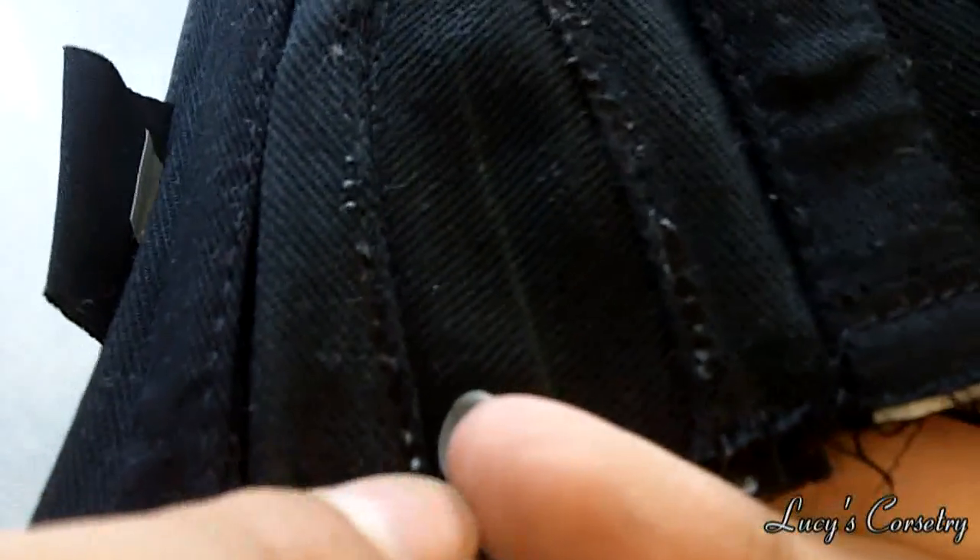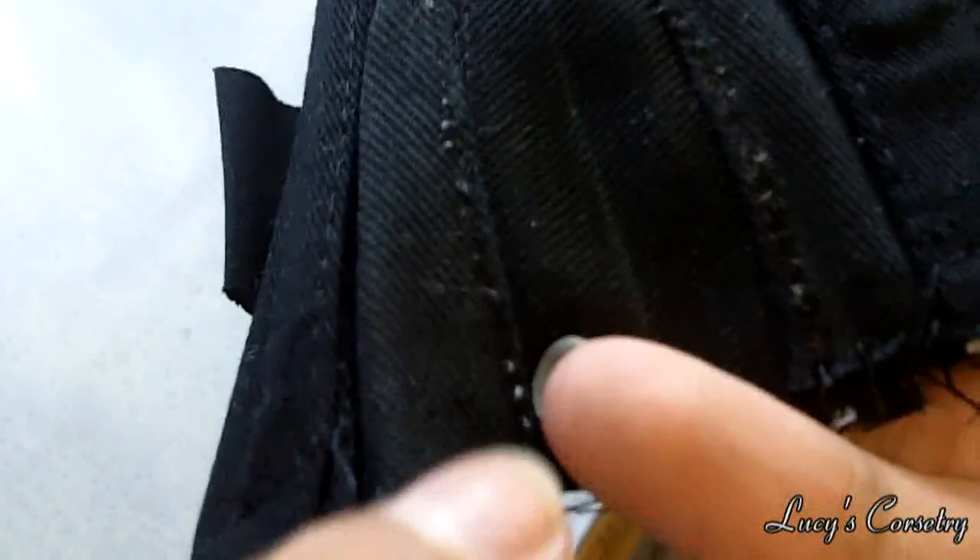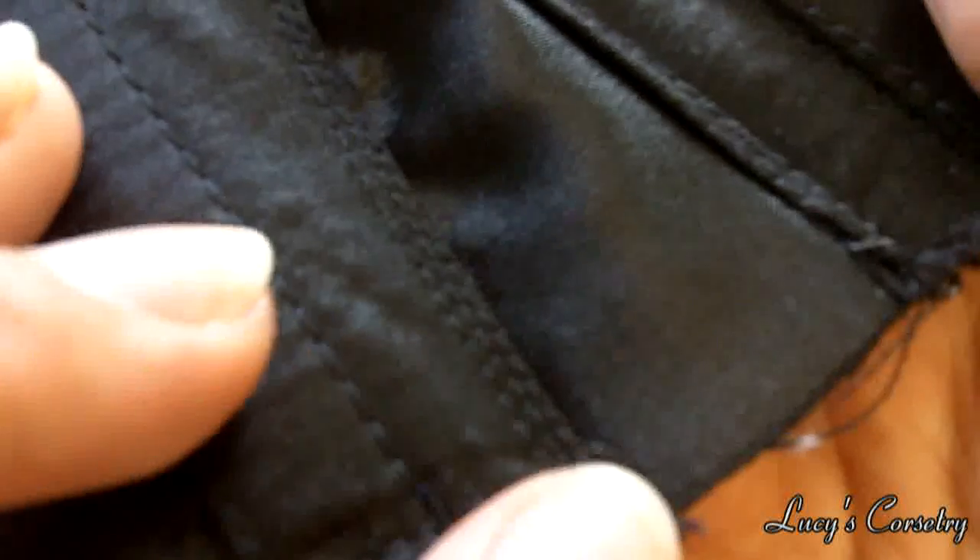When you're done it should basically look like this on both sides. You can see there are a couple of little fluffy bits from where I had white basting thread in there, which I've since taken out, but it's folded under very neatly on both sides. You can keep it just finished like that if you want.